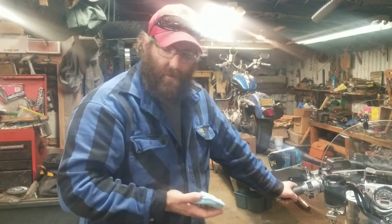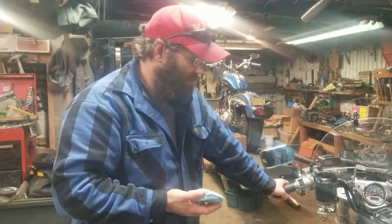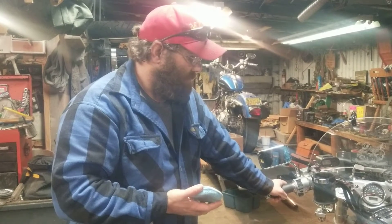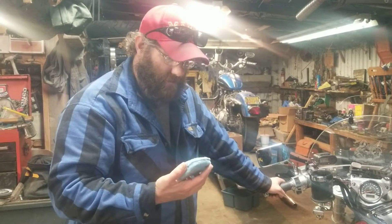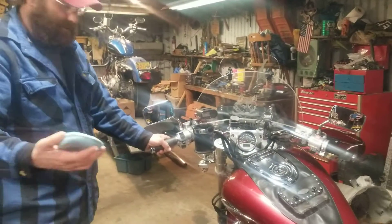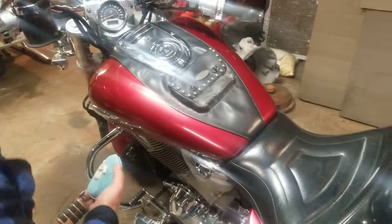I'm holding an applicator with some wax on it. I'm using some Black Magic — same bottle of wax that I've had since I was in high school. I'm just kind of waxing this thing up. If you don't know how to apply wax to something, you put some on your applicator and follow the instructions. The instructions on this Black Magic say to apply it in circular motions.